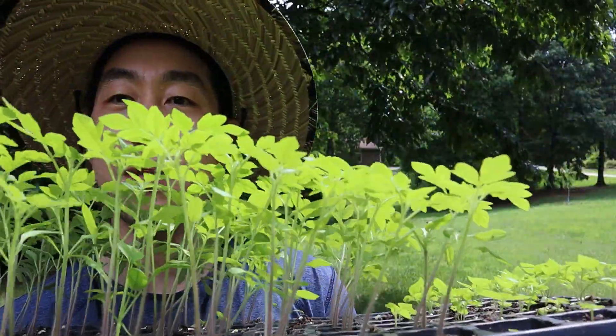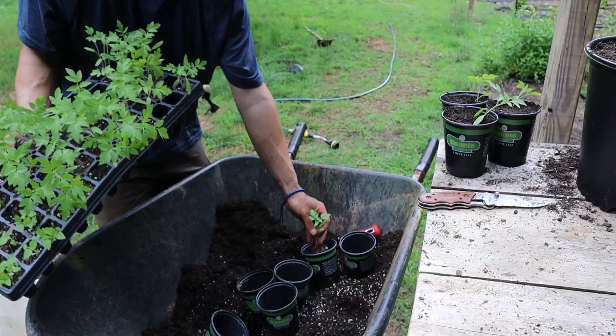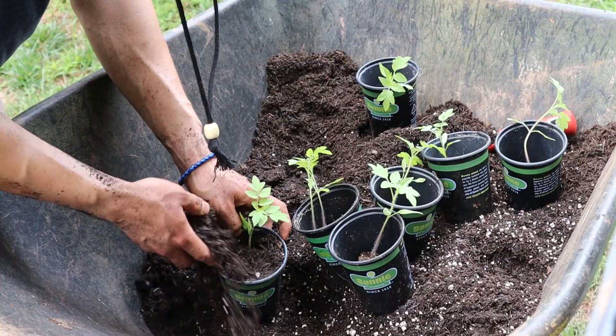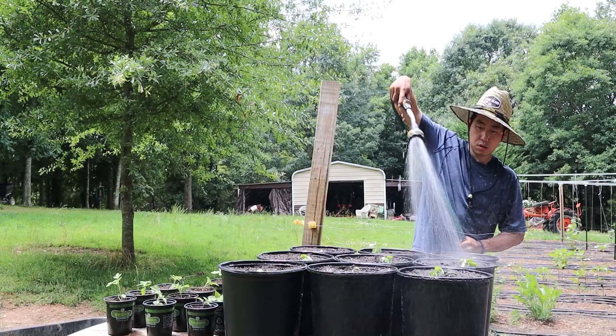After a couple of weeks, you'll start noticing your seedlings start to pop up, and this will start establishing your plant. I like to go ahead and transplant my seedlings into a bigger pot, which establishes a nice root system for tomatoes to grow nice and strong.